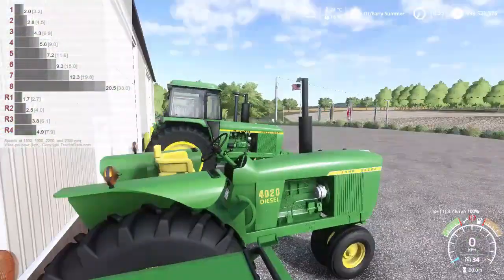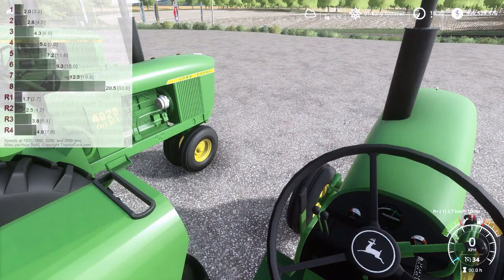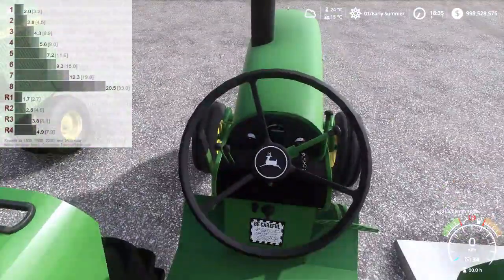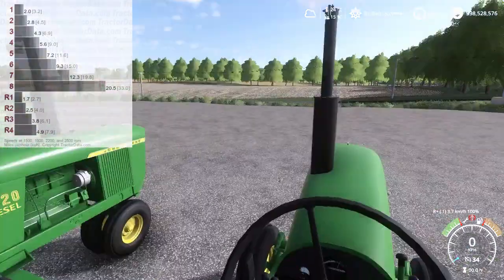This 8-speed Power Shift was also available on the 4440 and various other tractors in the 10 and 20 series range. Actually, I don't think the Power Shift was available on the 4010 — I didn't look that up. Anyway, this is the 8-speed Power Shift, most commonly associated with the 4020 and the 30 and 40 series tractors.